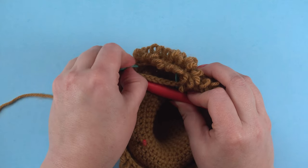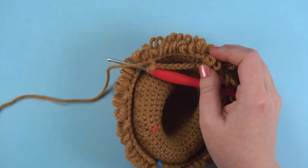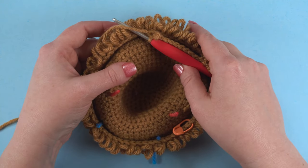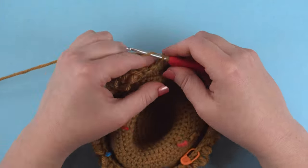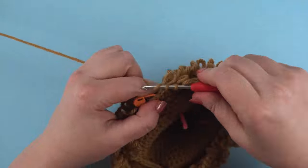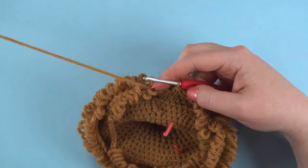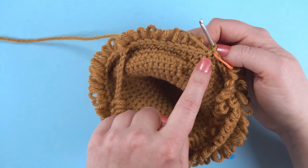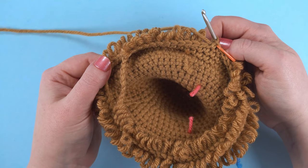You can now remove those two stitch markers, and make sure you're leaving your end-of-round marker in place. Crochet the rest of the round as normal. As you crochet the next round, work into the chains like normal stitches. I'll complete the next round so you can see what that looks like.